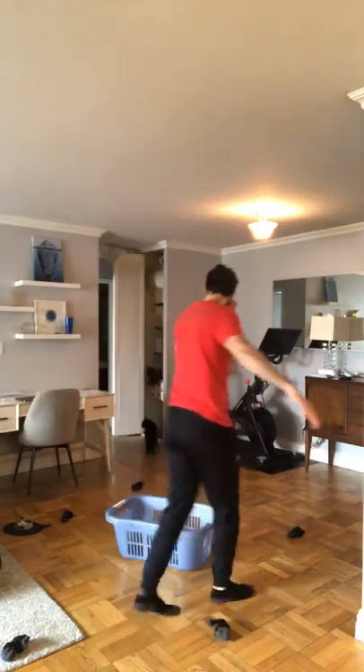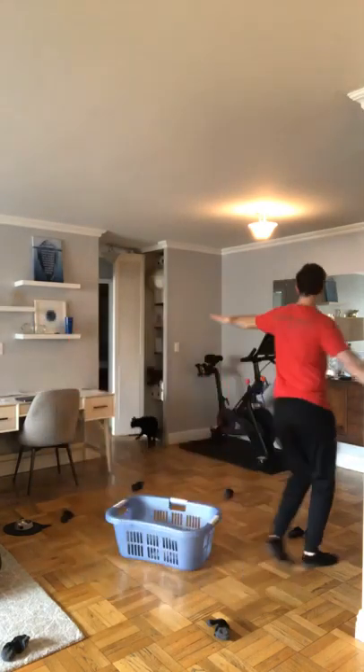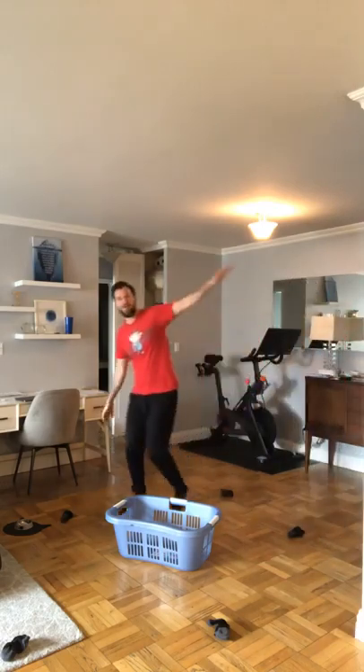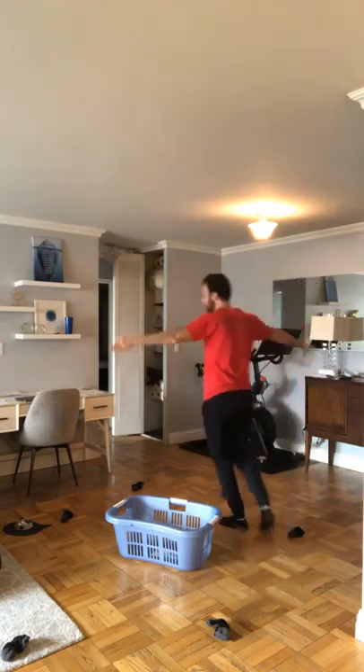Now we've made it to outer space and we have to practice our flying skills. Can you guys fly with me around the earth? We're going to orbit earth for 10 seconds in our spaceship. Go ahead and fly around with me — 10, 9, 8, 7, 6, 5, 4, 3, 2, and 1. Good job, flying pilots!